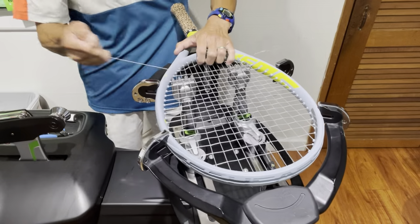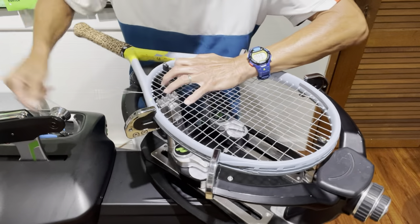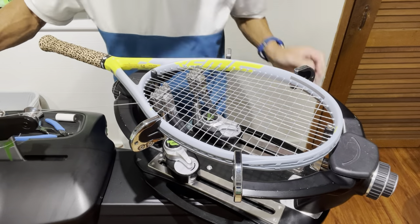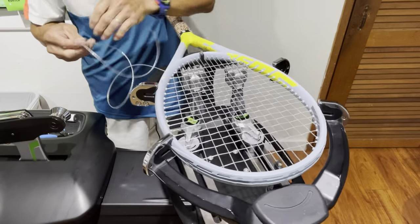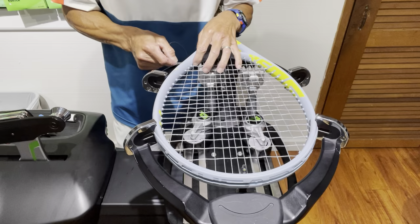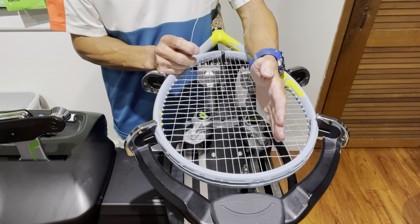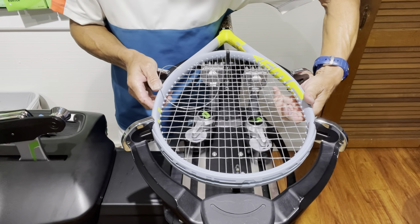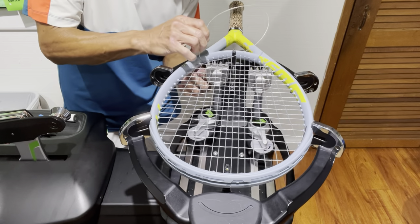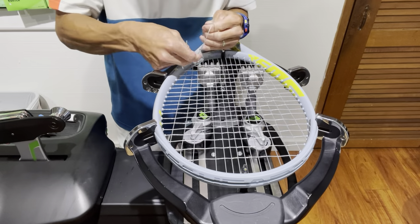I'm going to go ahead and tension my last cross. Earlier I mentioned there was an added benefit to weaving those top three crosses beyond reducing friction on the outer mains. When tying off on a one-piece with a short side, there's always going to be one main that's looser than the other. By having the tie-off as a cross string instead, you won't deal with that uneven tension on the outer main.